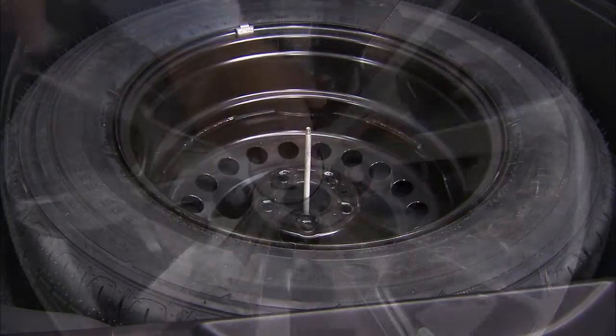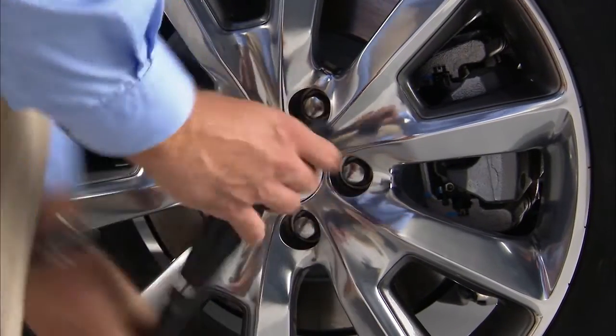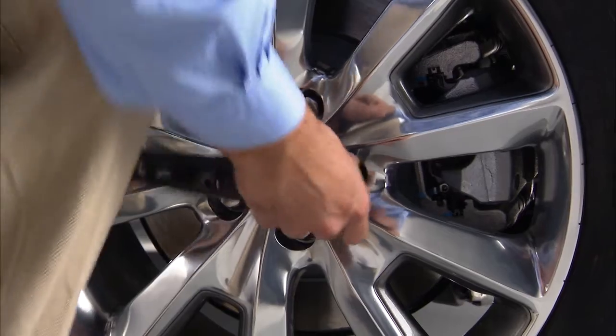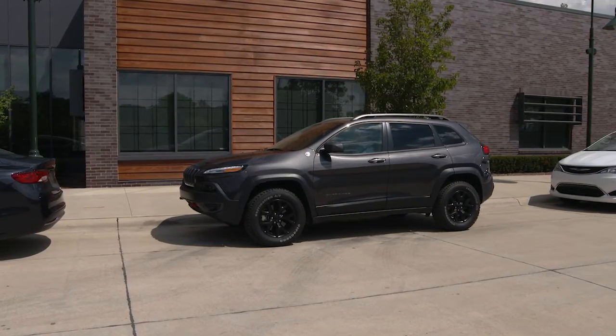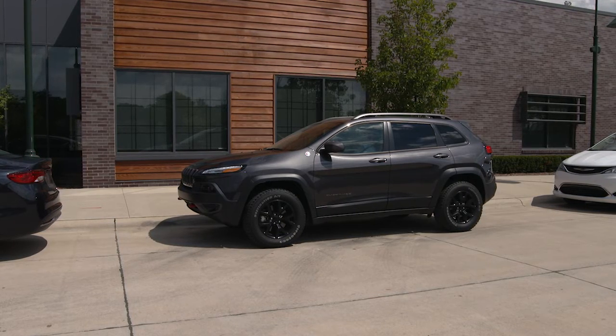Now loosen, but do not remove, the wheel bolts one turn counter-clockwise with the wheels still on the ground. Next, chock the front and rear of the tire diagonally opposite of the jacking position.